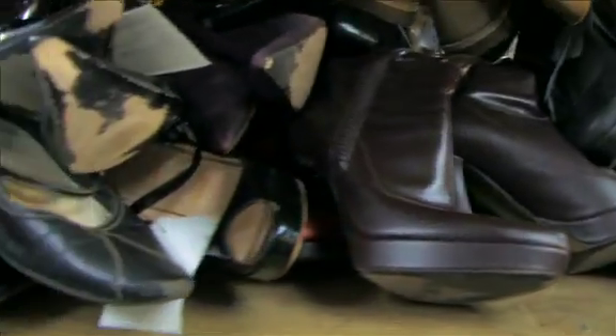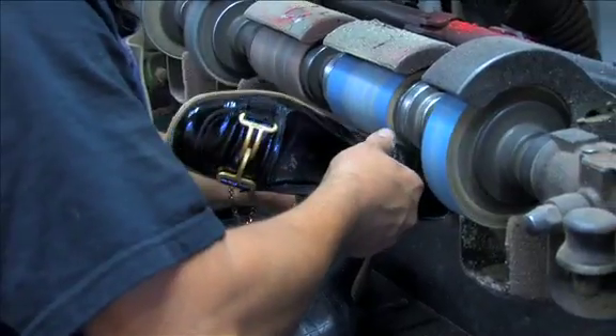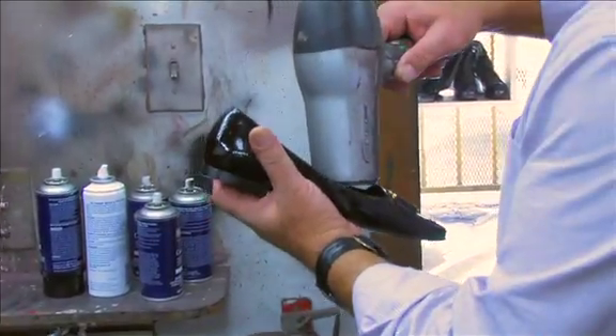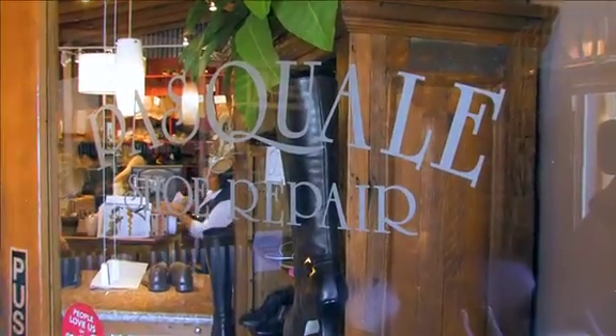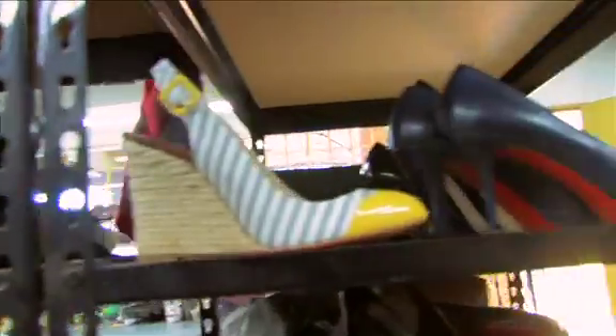This may look like a shoe graveyard, but it's actually where shoes come for extreme makeovers. Shoes TV got a backstage pass to Pasquale Shoe Repair and found out how the pros keep our shoes looking so good.